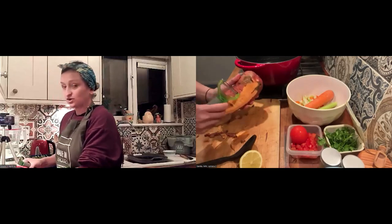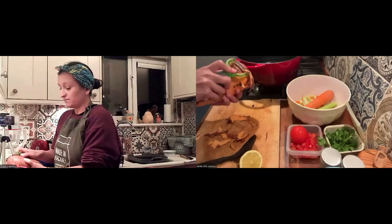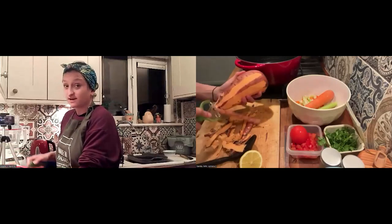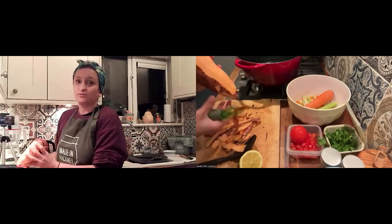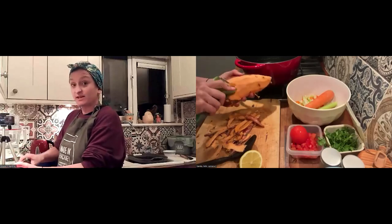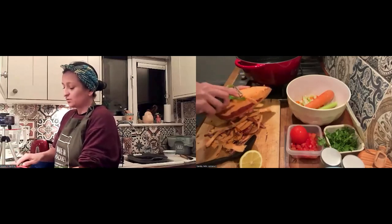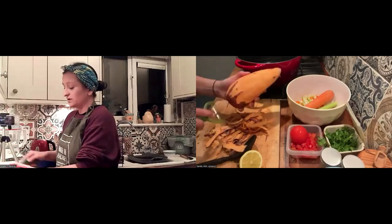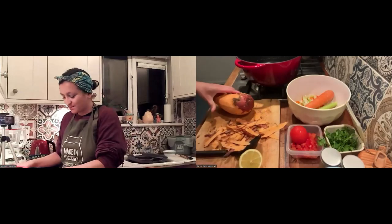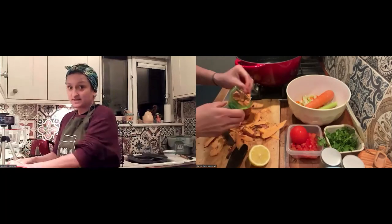When you're batch cooking, the most important things to think about are the types of food that the people you're feeding might want. At Made in Hackney we've got such a diverse group — we've got children, elders, people with type two diabetes. We really need to try and have a balanced meal that suits everybody's health, but also everybody's palate. What we find is that some people don't like the word vegan or even plant-based, so we don't actually use those words when talking about our food. We'll talk about it being a delicious, hearty, rich stew. It's about being as accessible to as many people as possible.